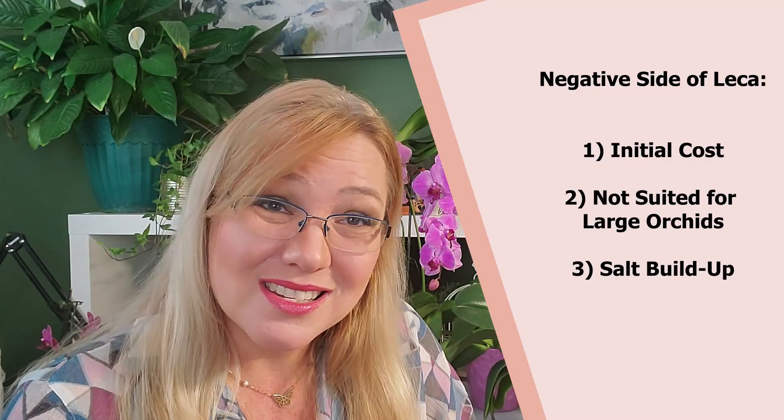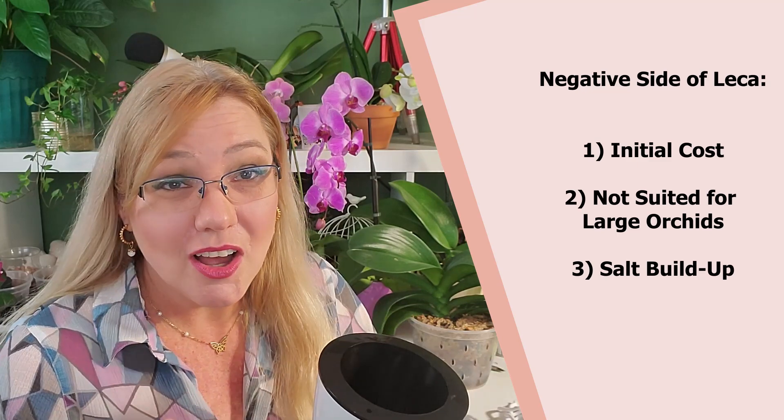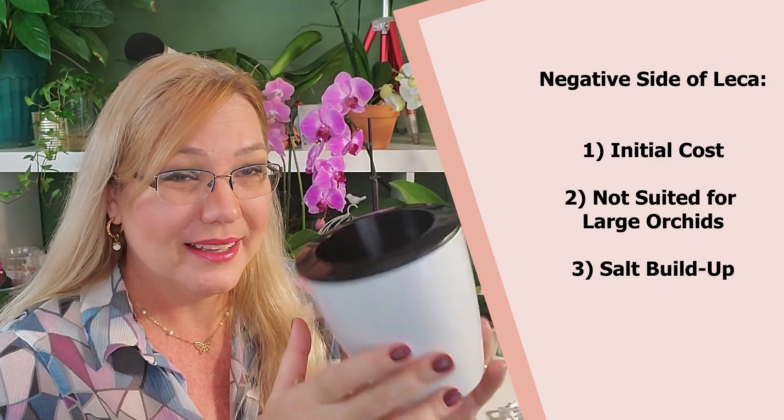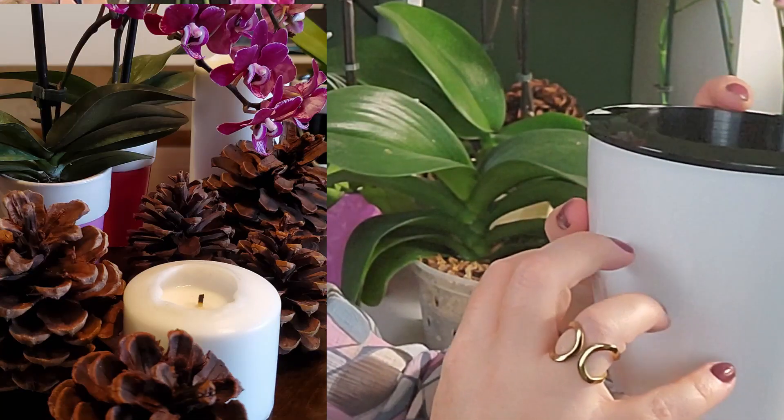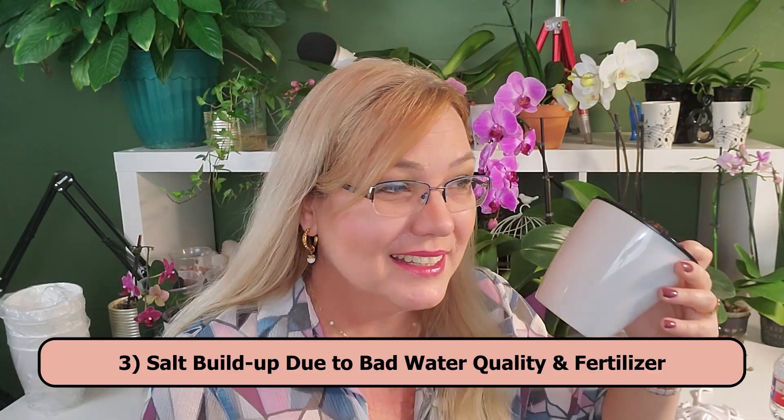Now to the cons. First, the initial cost: LECA pebbles are not cheap, so the financial strain is higher upfront. The second con is that these small plastic pots don't offer much resistance — if a cat or anything bumps them, they'll fall over. They're very flimsy. You'll want to prop them up with something, like short fat candles placed around the pot, so they don't topple.